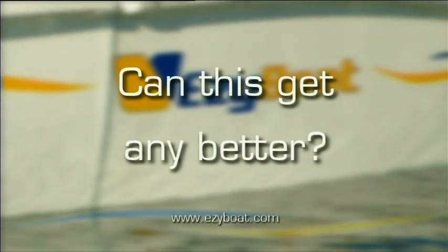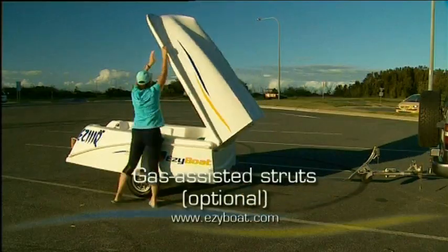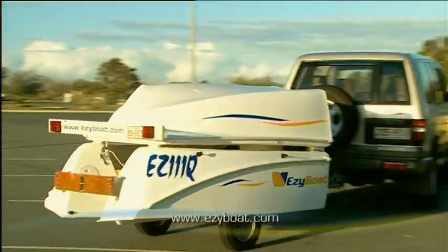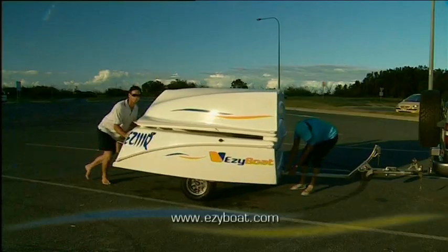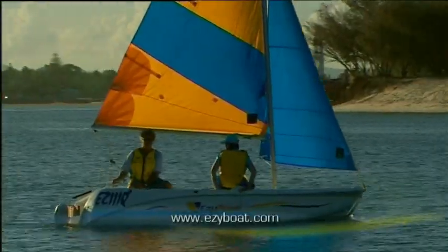Can this get any better? My word it can. Easy Boat folds in half, making it not only easy to tow behind most cars, but easy to store and secure too.